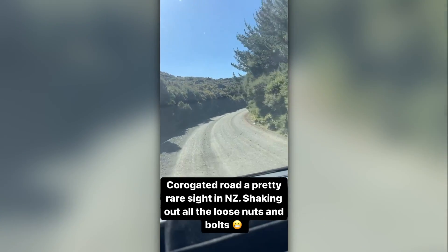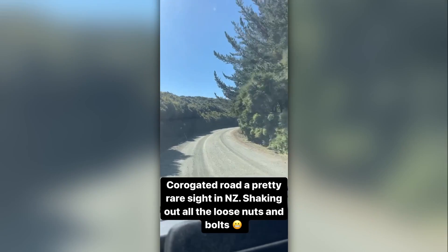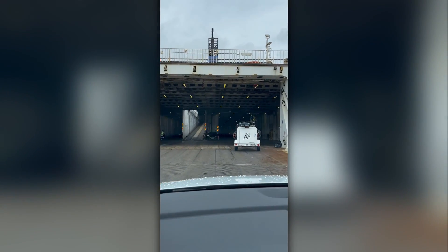There was one road way up north with some corrugations, but nowhere near the level you'd see in the outback of Australia. Our previous Jaco did bottom out in a few different places, even just getting on and off the ferry that goes between the North and South Island. So we've gone for quite a hybrid setup.